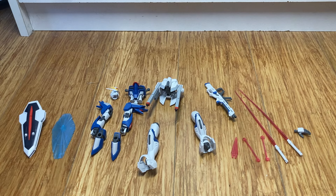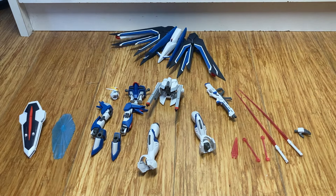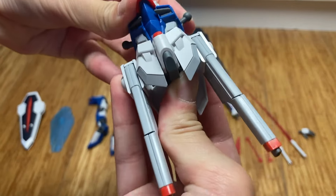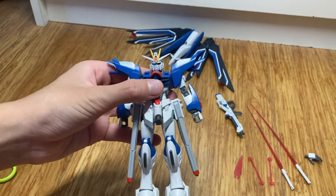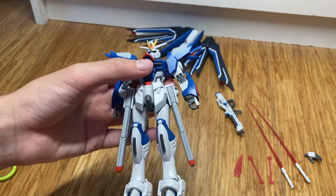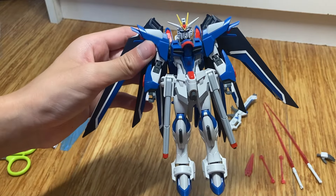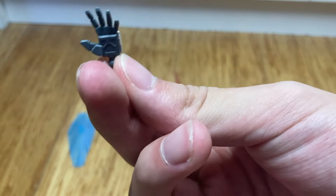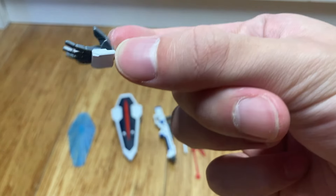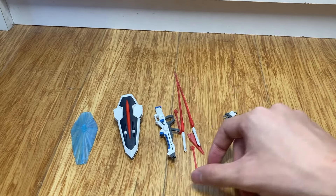This is the Rising Freedom Gundam, not yet completed because we haven't put it together. Let's put it together now. This is the completed Rising Freedom. Accessory time — first off, there is one left hand. Only comes with one. Strike Freedom came with two, which really sucks.